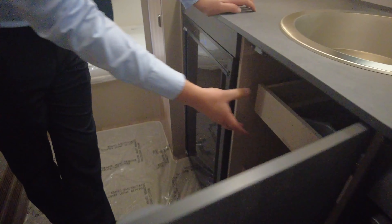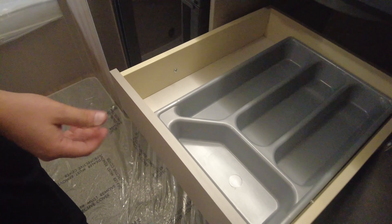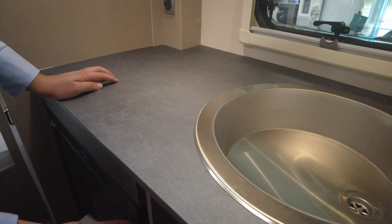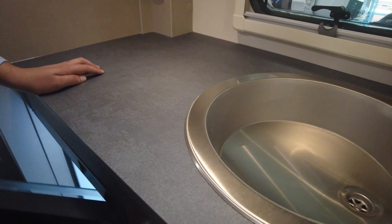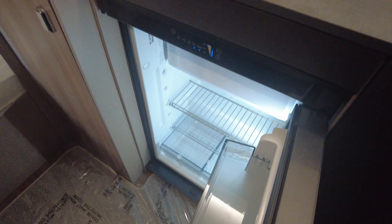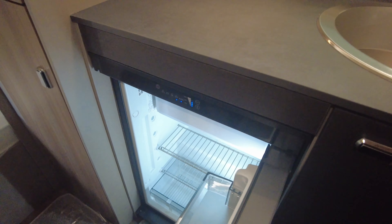There's further storage in there and a pull-out drawer with a cutlery tray. Then you have your fridge freezer compartment — a nice big freezer compartment with plenty of room for beers, wines, milk, everything you might want in there.